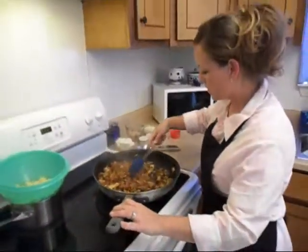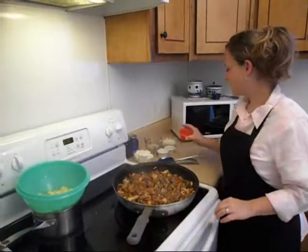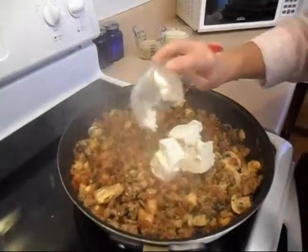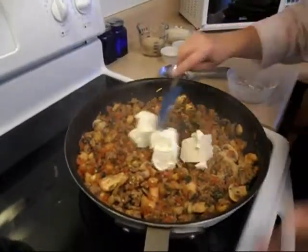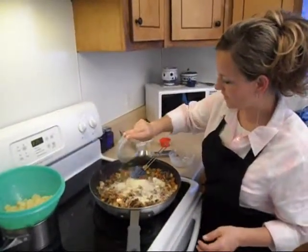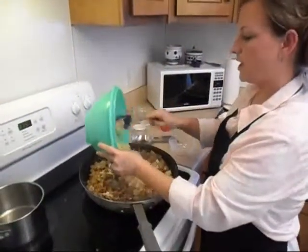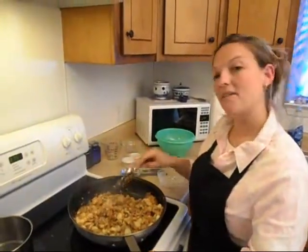Now that all of our vegetables are tenderized and some of the juices have been absorbed, we're going to add in two teaspoons of garlic powder. We'll go ahead and add that in along with our eight ounce soft Philadelphia cream cheese. Then we'll add in the one cup of shredded cheese and our three quarters cups of breadcrumbs. We're going to mix all this in and go ahead and toss our pasta in. As soon as our filling is incorporated, I'm going to show you how to fill up our eggplant boat.